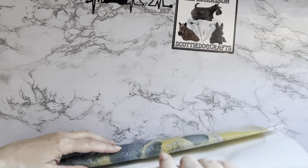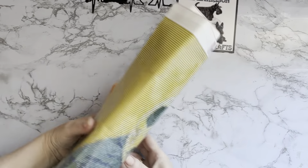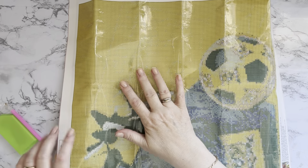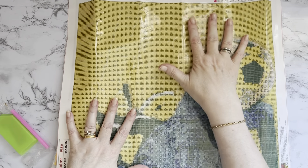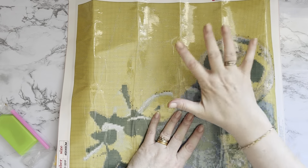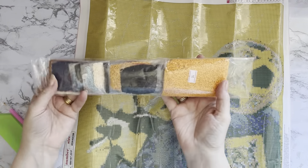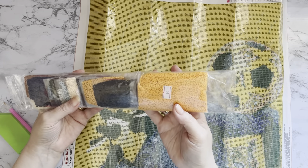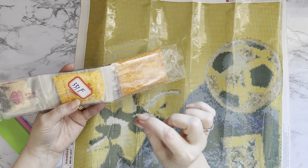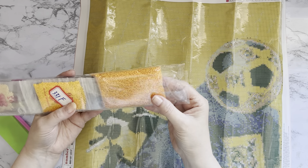It's quite a nice stiff canvas, not too soft, which I do like because I work on a little table and if the canvas is really soft they tend to slip off. The drills are all in grip seal bags and it is square — that's good! You get more detail with square because square drills are slightly smaller than rounds, and you don't get any gaps.